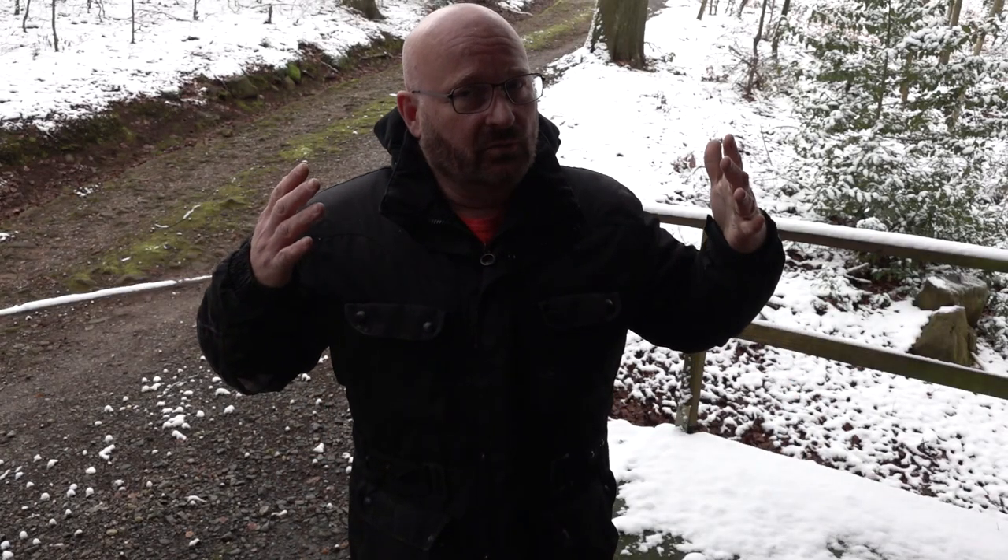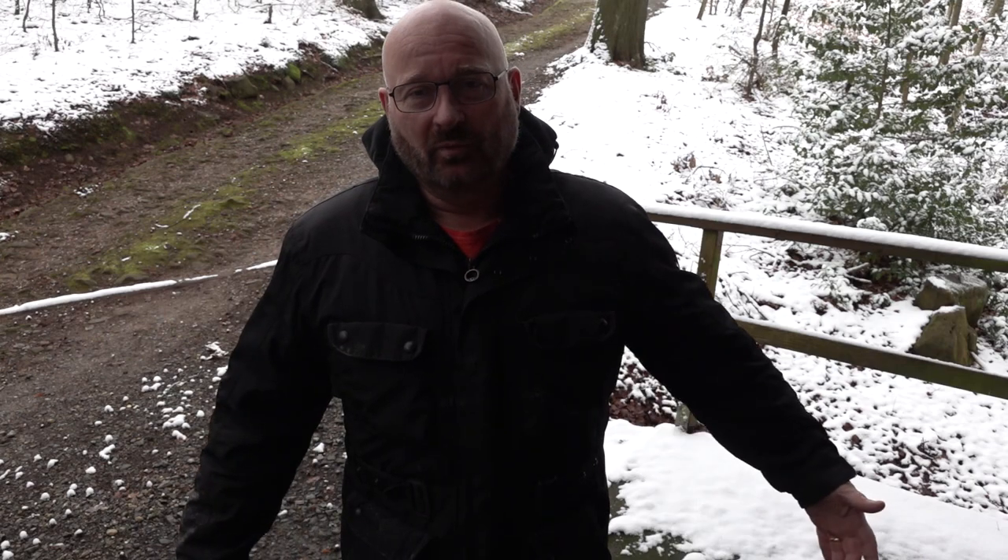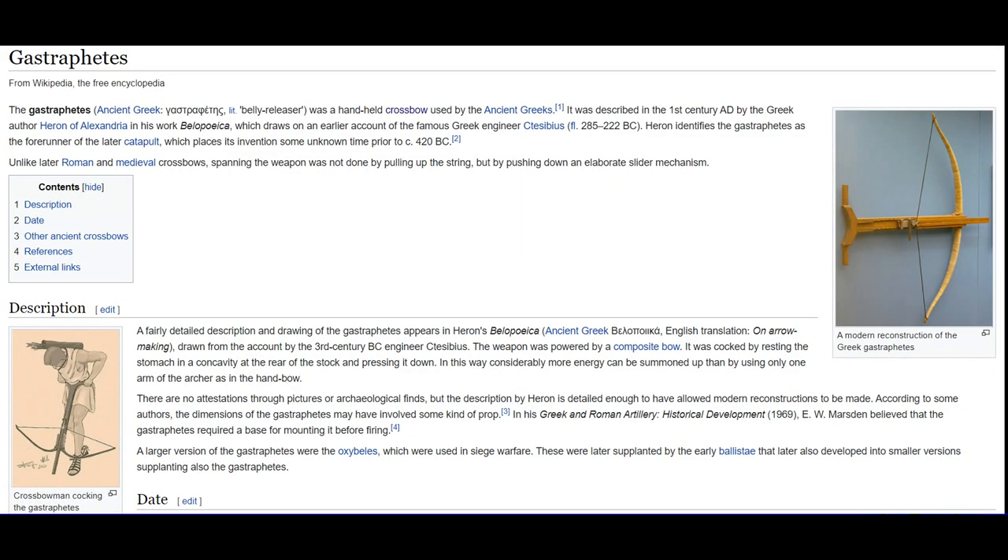Okay, now back to the task at hand — improving the 2500-year-old Gastrophetes concept. I encourage you to watch Todd's video, linked below. Looking at the weapon, it had the serious advantage of being easy to cock. But what can we enhance? Well, first of all, the reloading time.